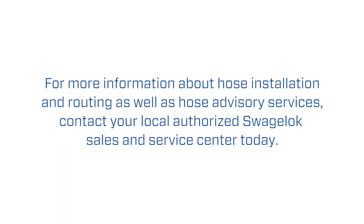For more information about hose installation and routing, as well as hose advisory services, contact your local authorized Swagelok Sales and Service Center today.